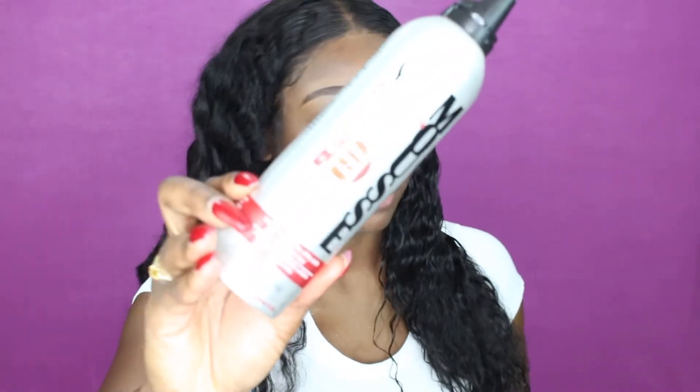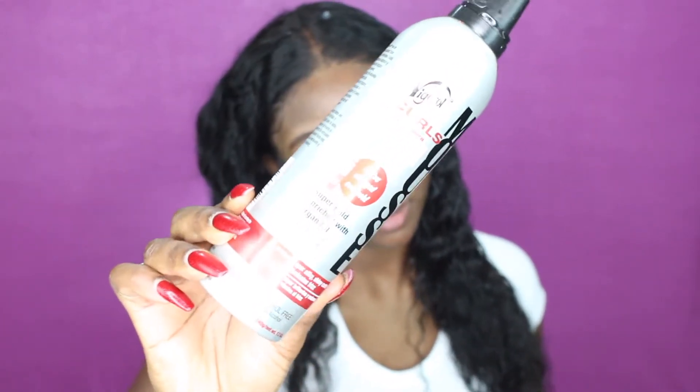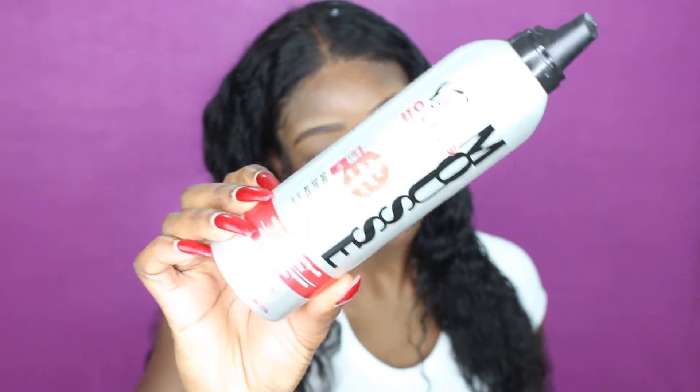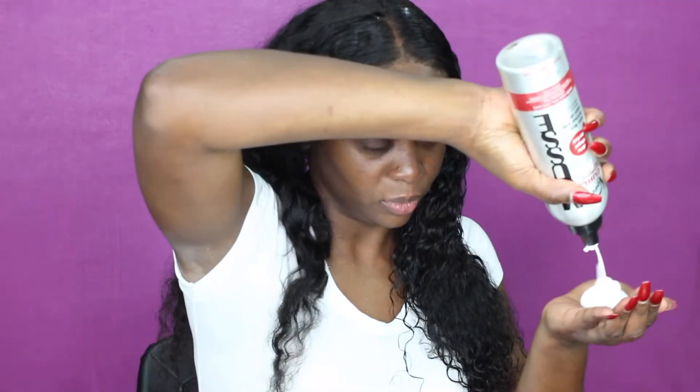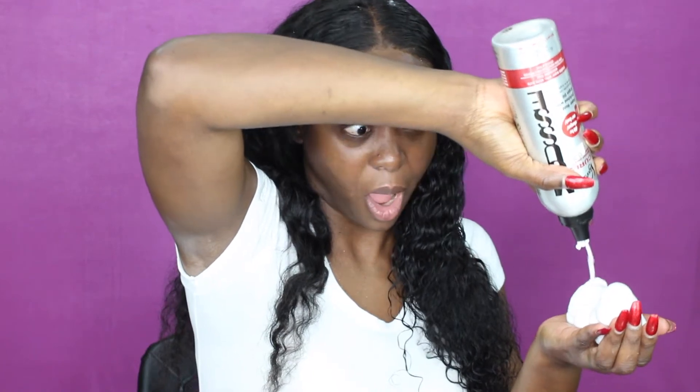Next I'm going to go in with my mousse — and this is the alcohol-free mousse. This is what I use all the time and I really really love it. I normally put a lot because I want my hair to be very very very curly, so I'm gonna lather it up really really good and make sure that I get everything saturated.